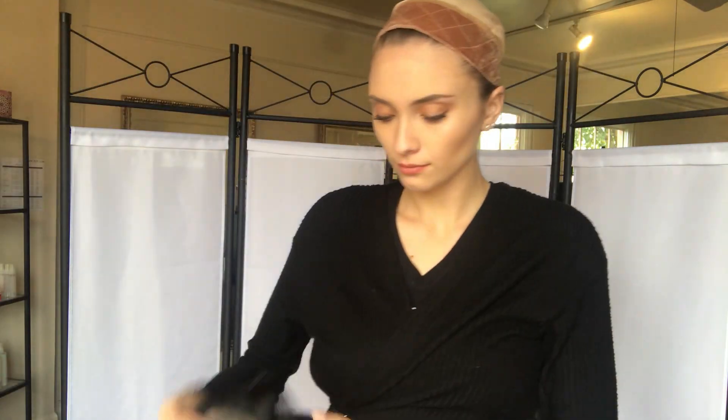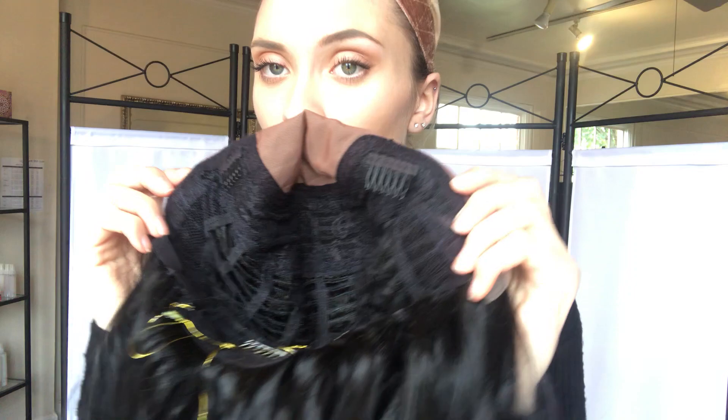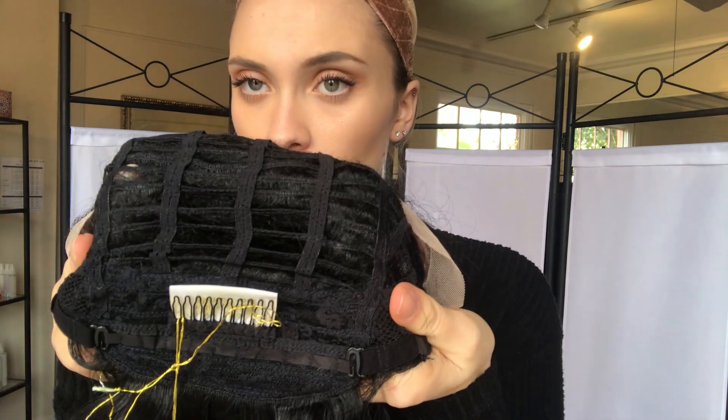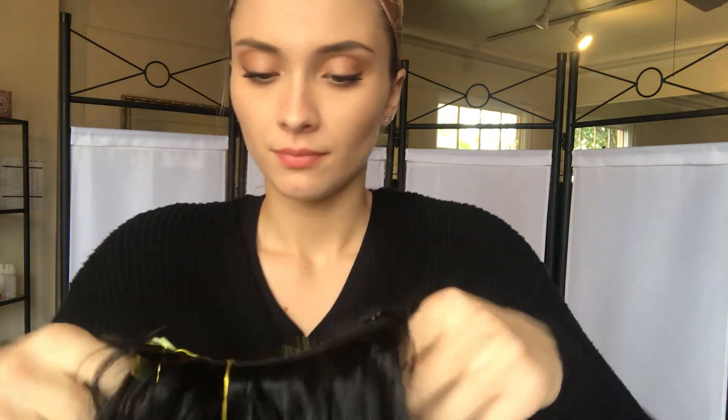Alright, and here's the inside of the cap. We have a double monofilament top right here. You can change the part on it if you'd like to. We also have combs and ear tabs on either side. Throughout the back we have open wefting, and then here at the nape we have adjustable straps.